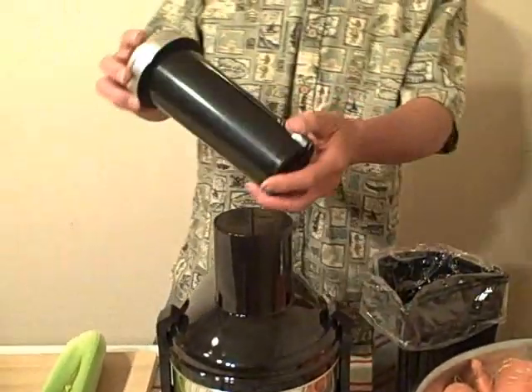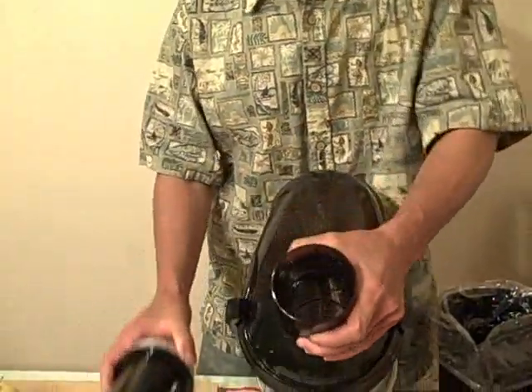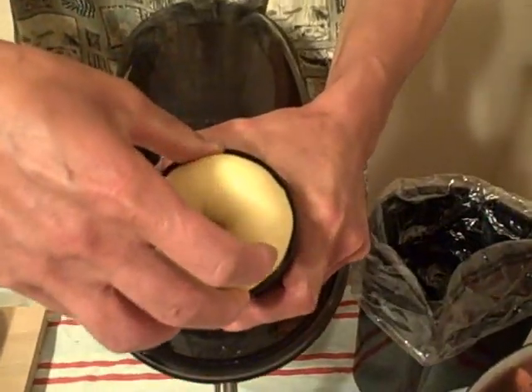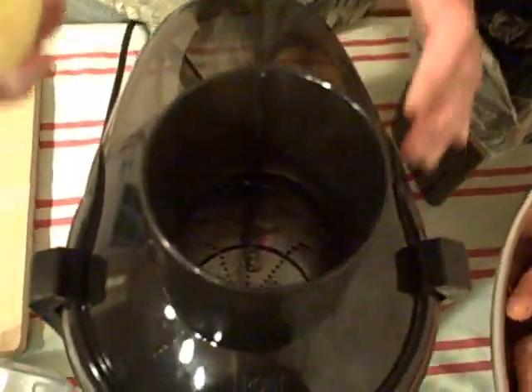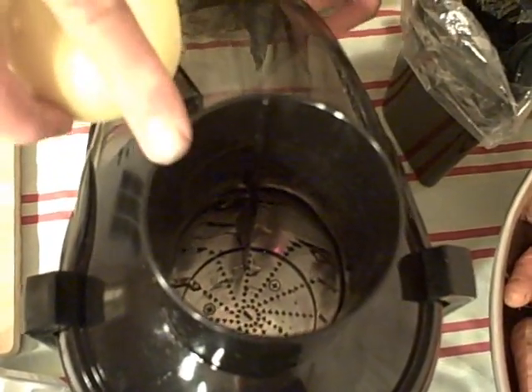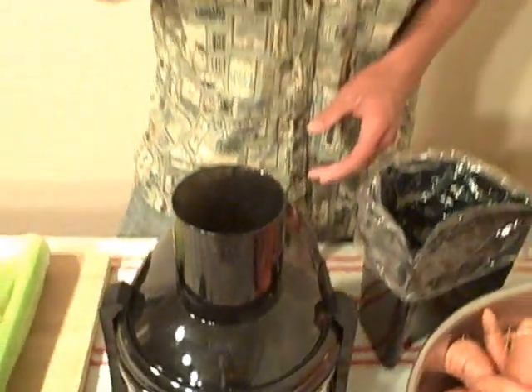The last piece is the actual pusher. This juicer has a three-inch wide feed chute, so you can literally take whole apples and put them in without any cutting, which saves you time in the kitchen. Besides the three-inch feed chute, the Omega Big Mouth Juicer is fast — the fastest juicer in the west. It runs at 10,000-plus RPMs, which means it juices really, really quick.